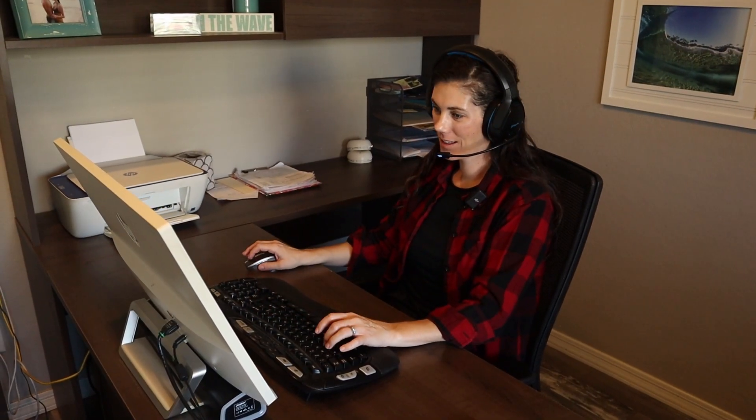So if you guys are looking for a great gaming headset with an adjustable mic, noise canceling, and — I forgot to mention — the surround sound that this provides, it's really awesome. This is a great option.